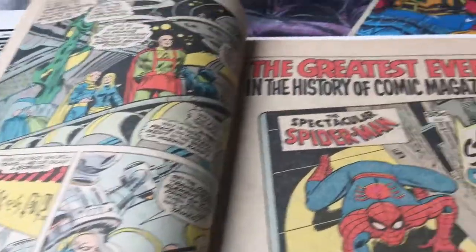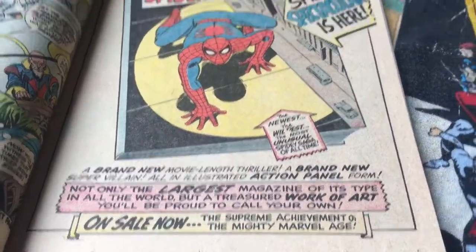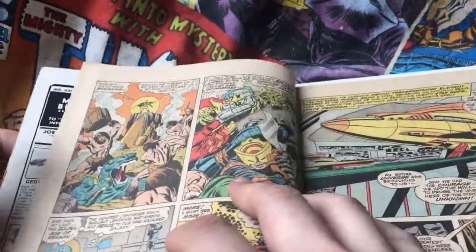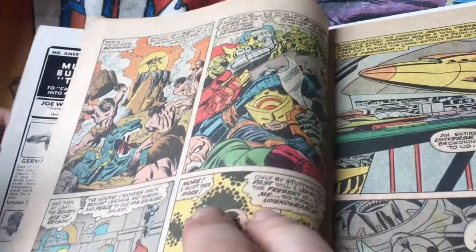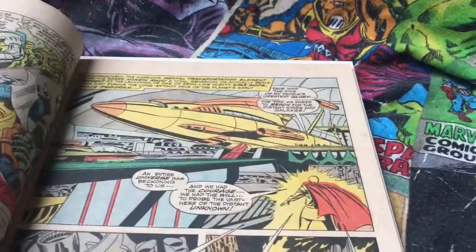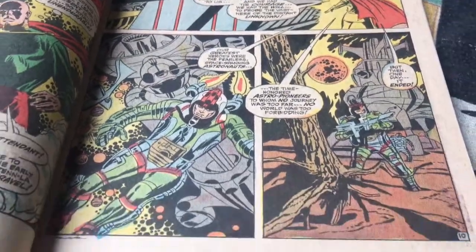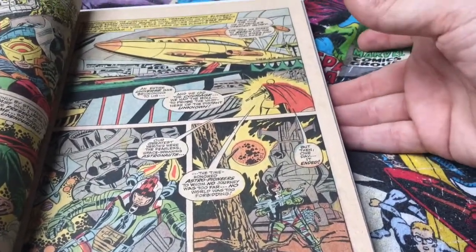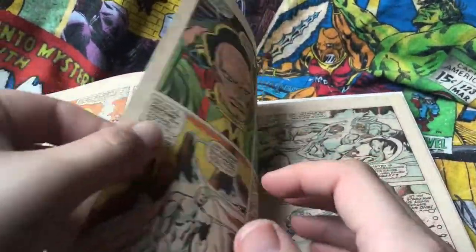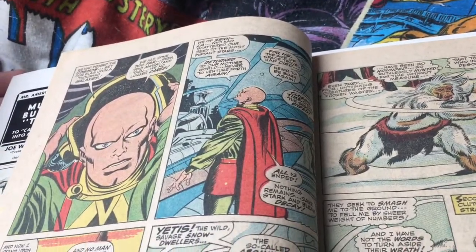If you're thinking about getting this book, honestly, you will never be disappointed. It's a stunning book to look at. Sometimes I just pull the book out just to look at the cover — it really is a cool book to have. I love it. And I love the story — I love the story of Norrin Radd and Shalla-Bal and all that kind of business. It's just a really good story, really good character. Cool character as well — for my money, one of the coolest characters in comics. Not just Marvel, in comics full stop.